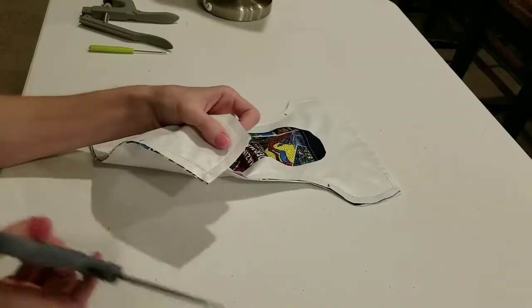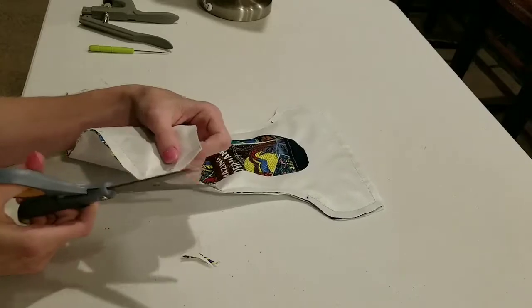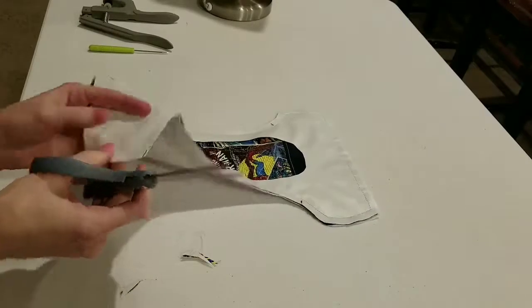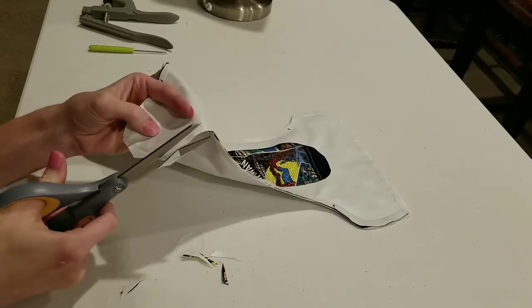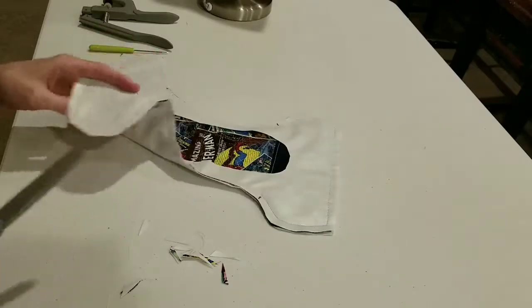Let's cut these corners off. The goal here is just to get rid of the excess. When you turn it, there's going to be so much extra fabric in there. I try to stay like an eighth of an inch away from the corner on all sides.